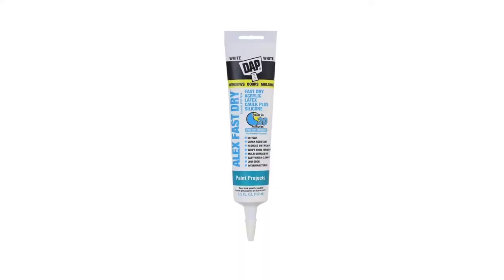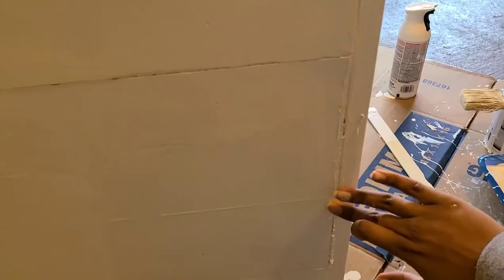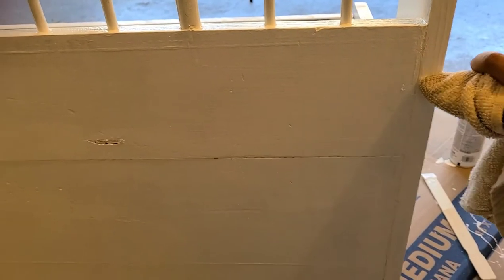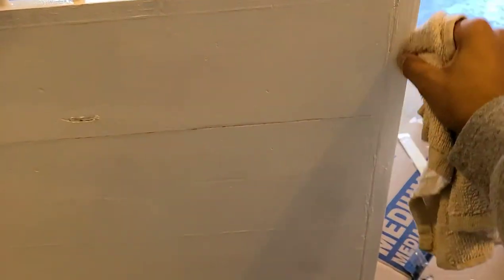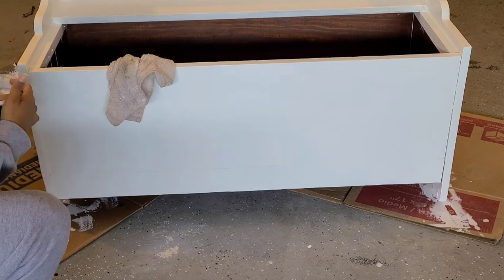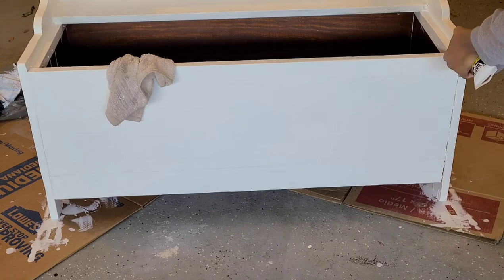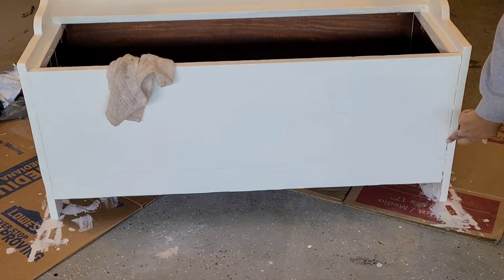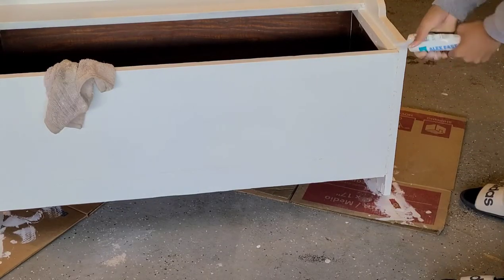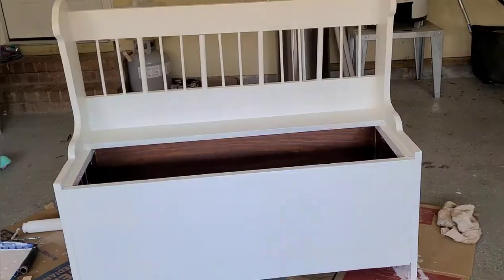Before I applied my final coat, I realized there were still some gaps in the wood I didn't like, so I used white caulk to fill them in. Now I'm just going to wipe off the excess with a damp cloth. Make sure your paint is dry from your second coat before doing this. I'll go around and fill in everything just like I did the back, then let this dry before finishing up the last coat.